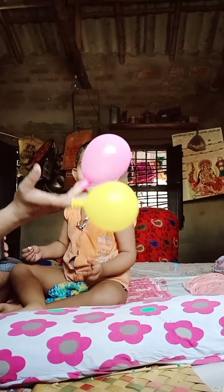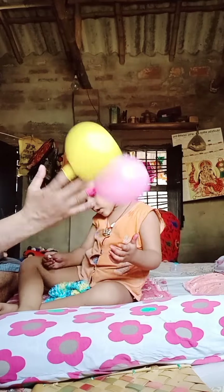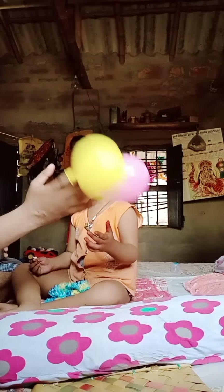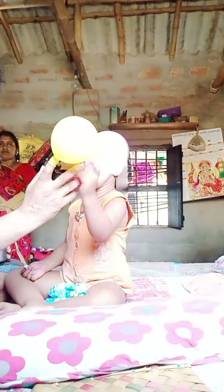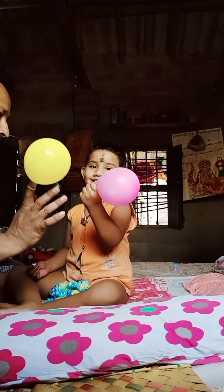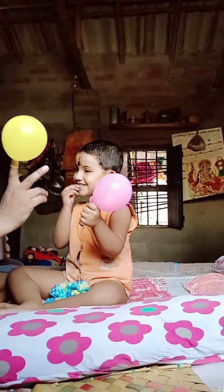Pink finger, pink finger, where are you? Here I am, here I am, how do you do? This is pink finger — key color, pink color!